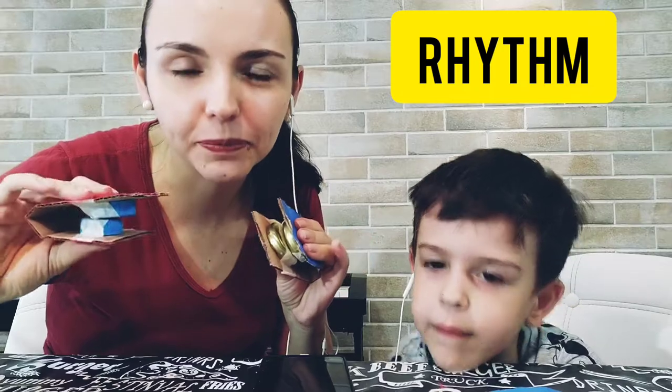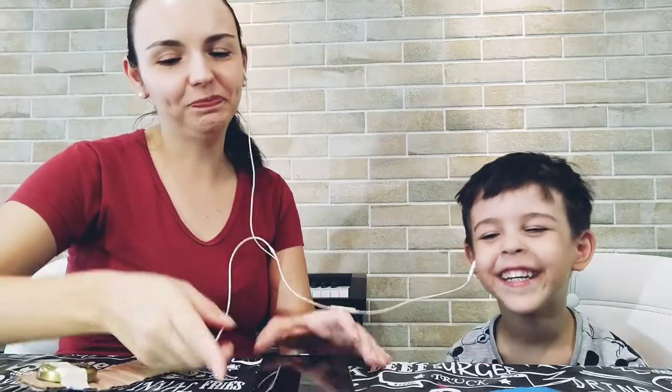Now that we have the castanets, we are going to use them to work with rhythm. We are going to listen to a song and tap according to the rhythm. Let's go — let's press play.